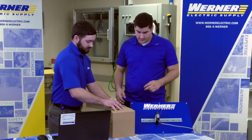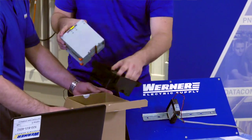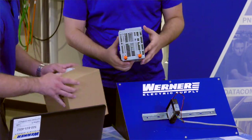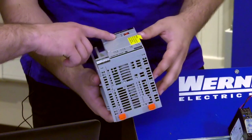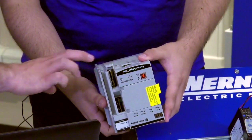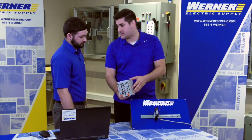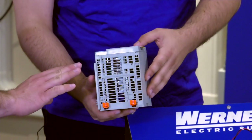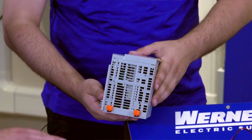Mitch suggests taking the controller out of the box to get a better look. He explains that this Compact controller has one USB port and two Ethernet ports for communication. The customer asks about I/O, noting that no modules are visible with the unit.